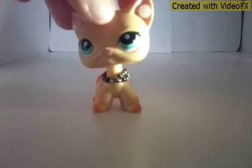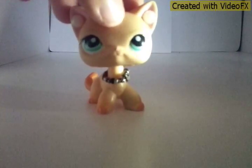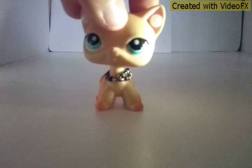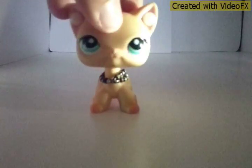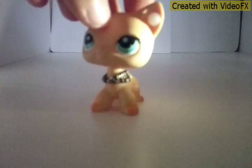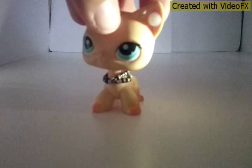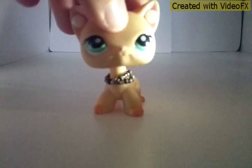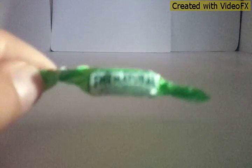Hey guys, it's Summer Glitter LPS 15 as you all know, and today I will be making a DIY — yes, I said a DIY — because I finally thought of one, and I will show you right now.